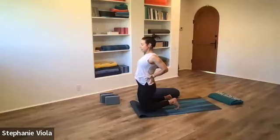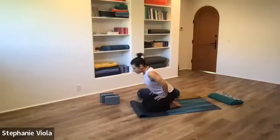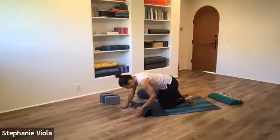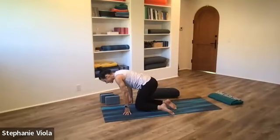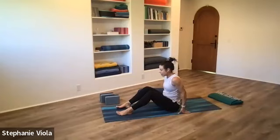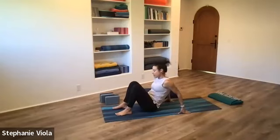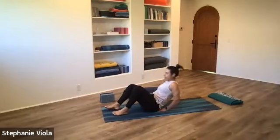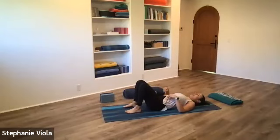Slowly come back up, untuck the toes, rest the hips back down to the mat, heels wherever is comfortable for them to rest. Slow down the breath. Start to blink open the eyes. If you have your mat folded, come forward to hands and knees, unroll it so it's back to the way it was. We'll all come to seated on the mat — bring the soles of the feet to the mat, scoot yourself forward so there's plenty of space back behind you. If you have a block and bolster, have them nearby on the side of the mat.